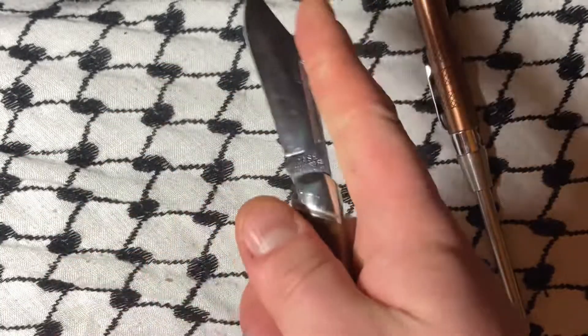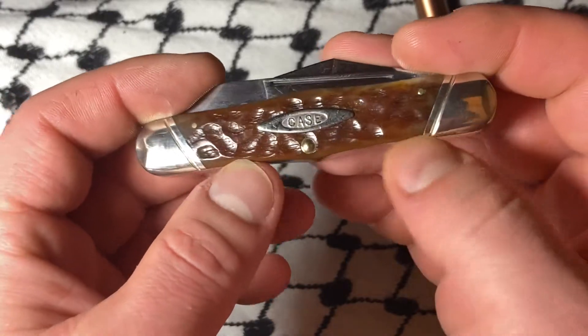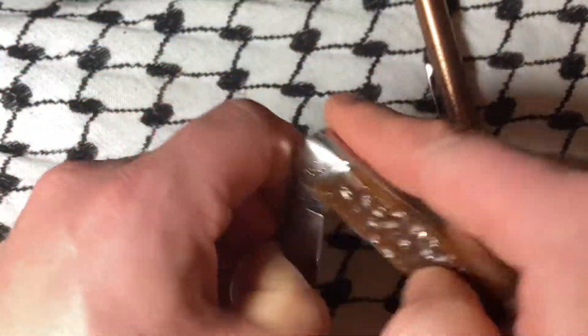I got a decent price on this, so I'm actually thinking of carrying it. I mean, why not? I sometimes get real crazy and carry a GEC. But this is a really nice piece.